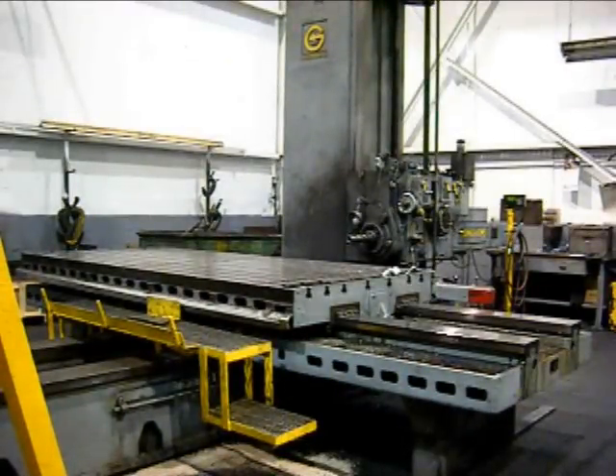Thanks for viewing this Giddings and Lewis horizontal boring mill. You'll find other great buys at Wigglesworth.com.